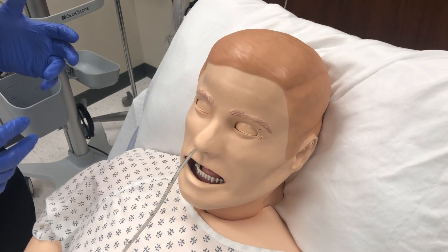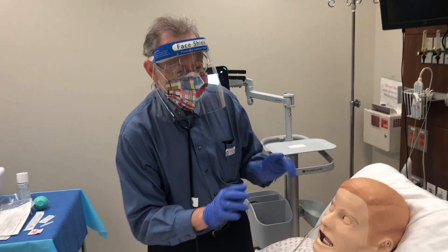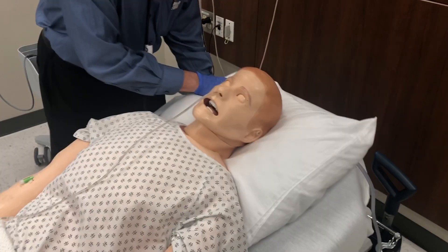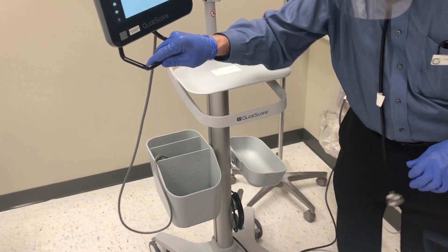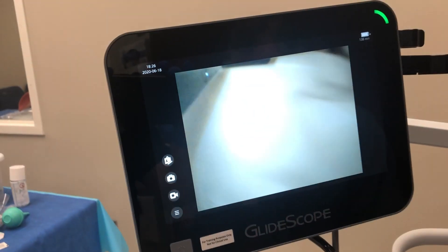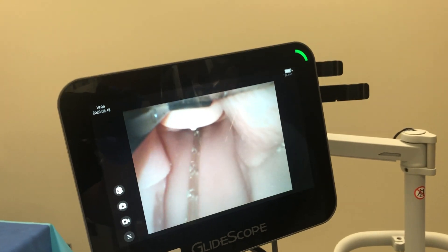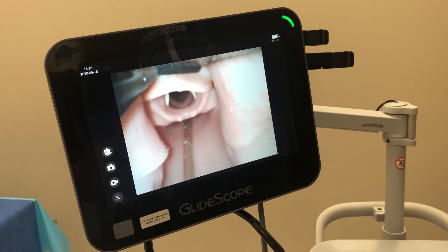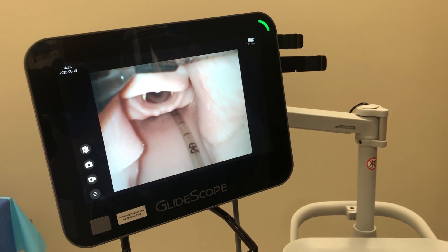I'm going to show you something you would not normally do in real life — I'll use a glide scope to show where the tube is. With the glide scope you can see the NG tube, and there are the vocal cords — the tube is going into the esophagus. Once that resistance goes away, you can advance the tube. When they swallow, it should advance easily to the designated mark.